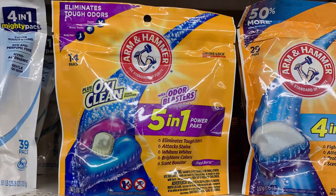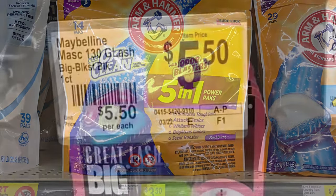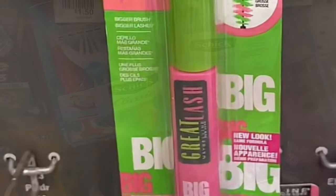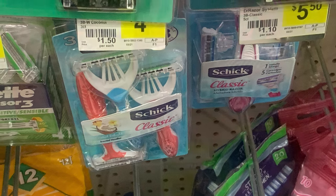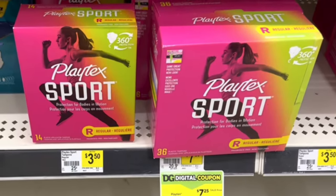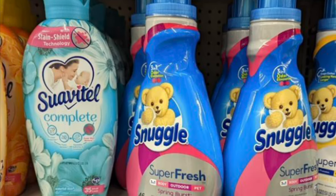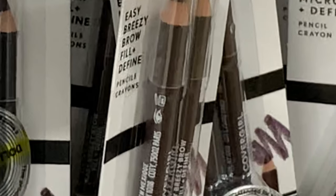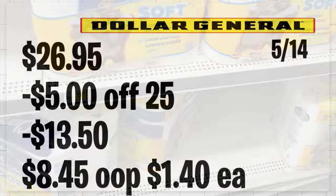En la primera oferta, el primer producto que va a estar comprando es el Arm & Hammer a $3.75, usando el cupón de $1.50. También va a agregar el Maybelline mascara a $5.50, usando el cupón digital de la tienda de $2 y también el manufacturero de $2. El siguiente producto es el rastrillo Schick a $4.75 con su cupón digital de $2. También va a agregar los Playtex Sport a $3.50 con su cupón digital de $2. El siguiente es el Snuggle suavizante a $4.50 con su cupón de $1. Por último, el delineador de CoverGirl a $4.50 con su cupón digital de $3. Total: $26.95; pagará solamente $8.45, o solo $1.40 por producto.